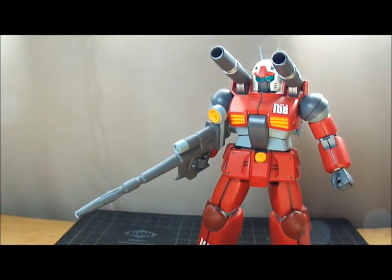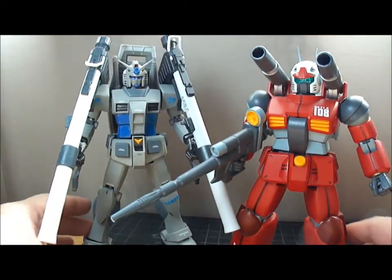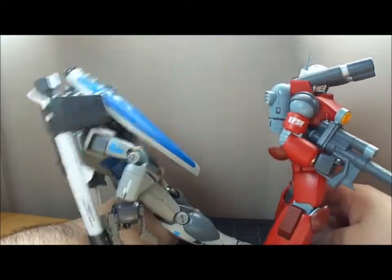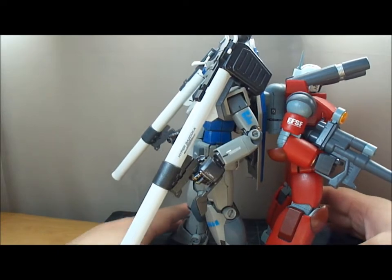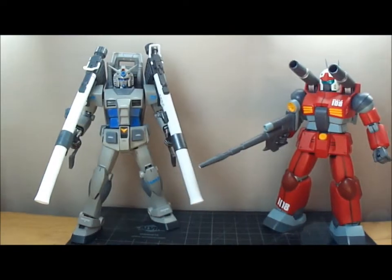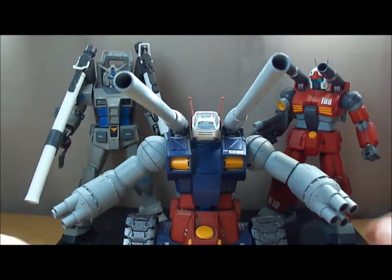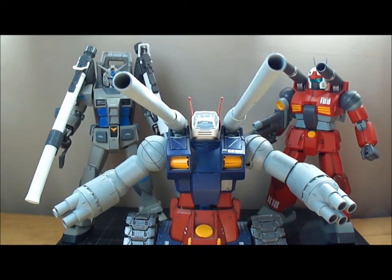Let's do a quick comparison. The RX side by side — fairly the same height. It's a bit bulkier, you know. And what's a Gundam and a Gun Cannon together without a Gun Tank? Can't go wrong there — Operation V. Alright, this is Vektar, thanks for watching.